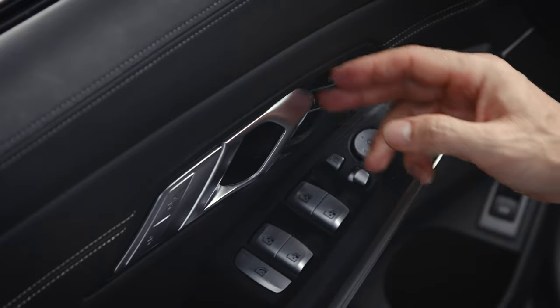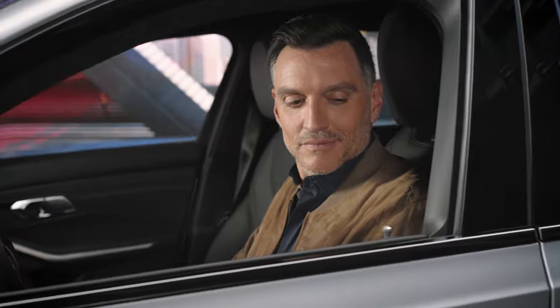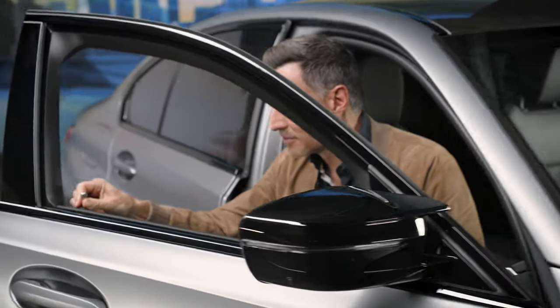When pressing in the new door pin, operate the door opener to create counter pressure. Make sure the door pin is pressed in far enough when the car is locked. All around shiny. Repeat this for all doors.